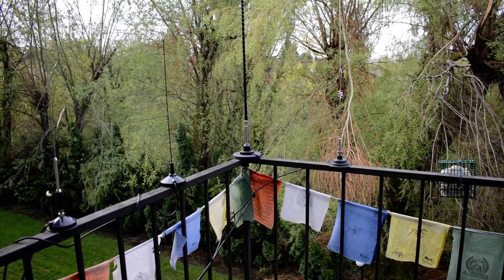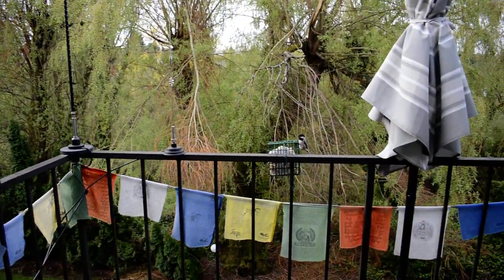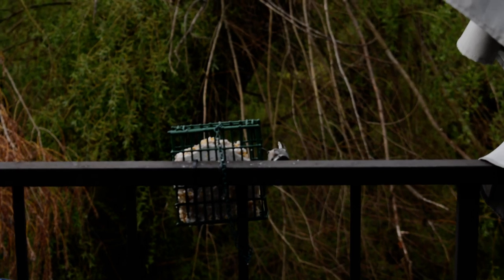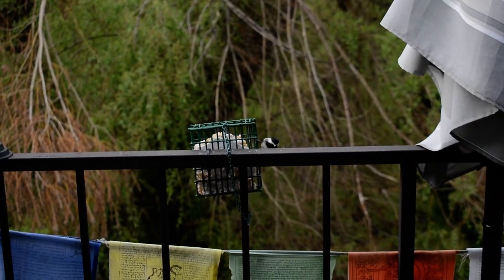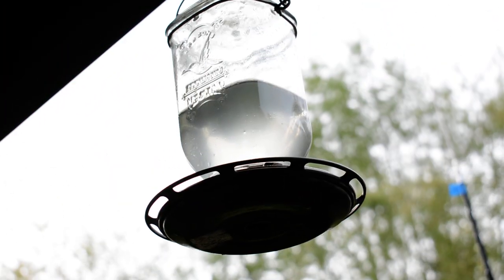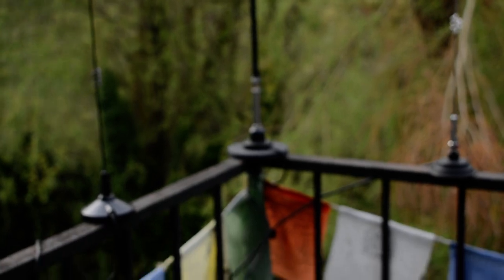It works great on this metal railing balcony here. Looks like we have a visitor — I believe that is a chickadee right there. Got some wonderful bird visitors around here, and of course the hummingbird feeder. But I digress, back to ham radio.